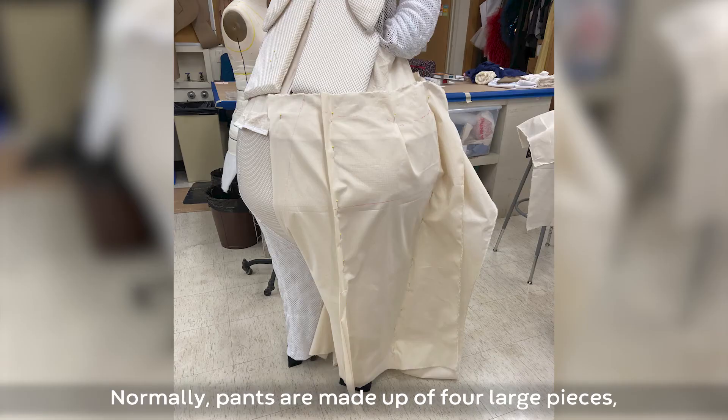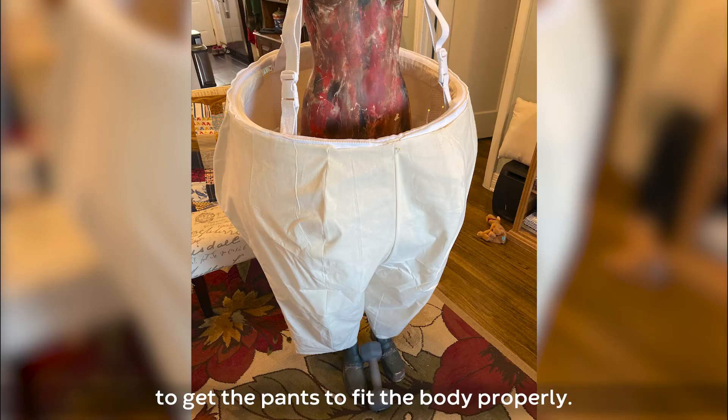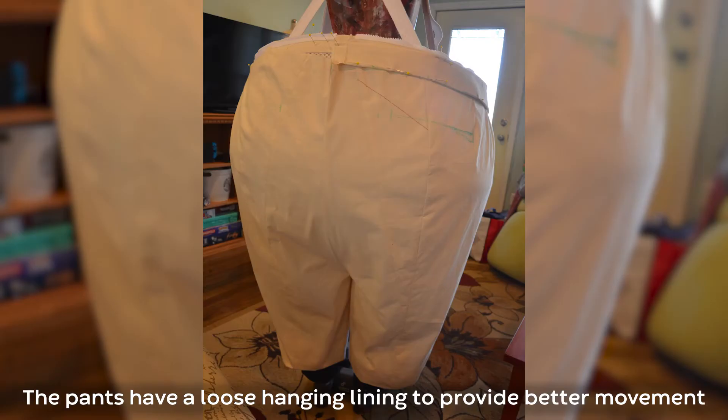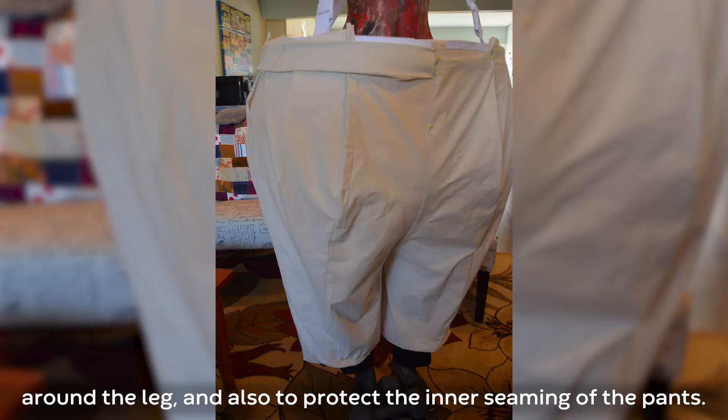Buddy's pants were draped over his body pod. Normally pants are made up of four large pieces, but because of his exaggerated shape we had to add seams to get the pants to fit the body properly — it took about four versions to get the pattern right. The pants have a loose hanging lining to provide better movement around the leg and also to protect the inner seaming of the pants.